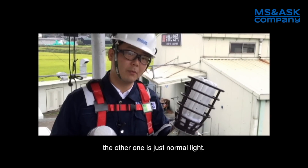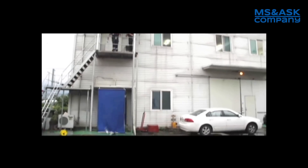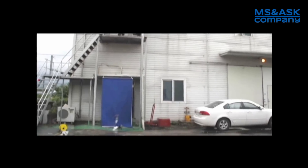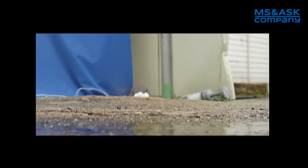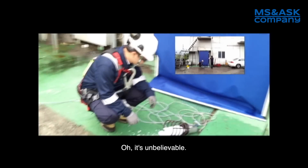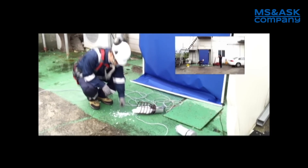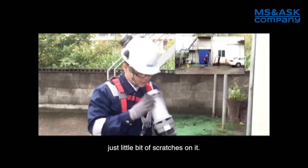Just a normal light. I will let these two lights drop to the ground. It's unbelievable. This light is just a normal light — it's completely broken. Can you see that? But our product is never broken. Just a little bit of scratches on it.